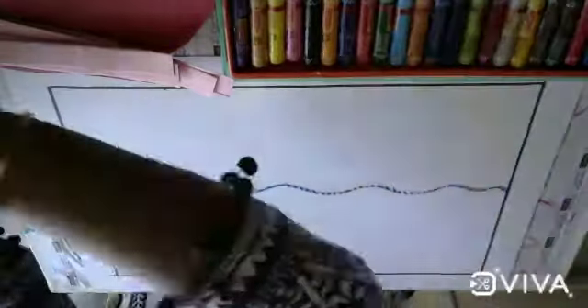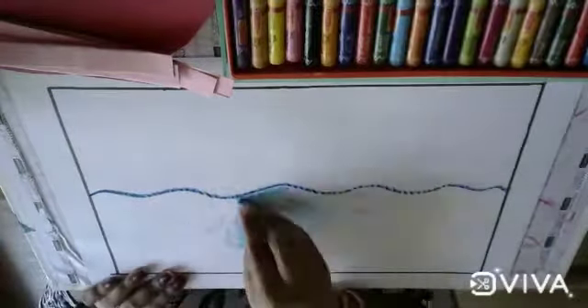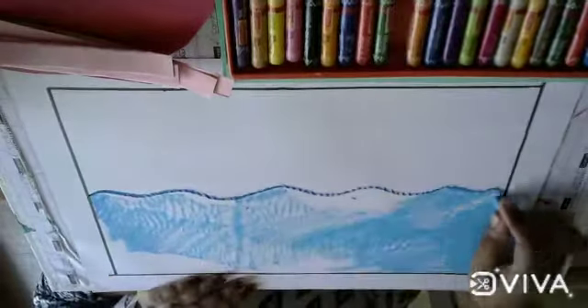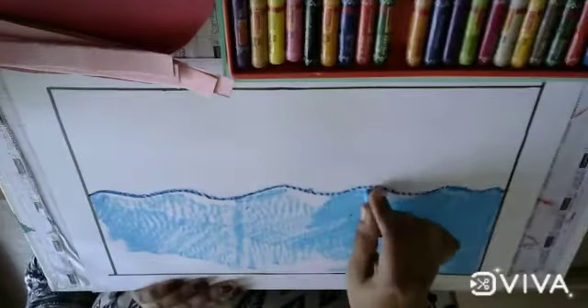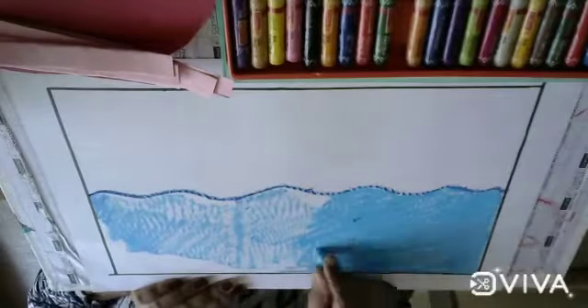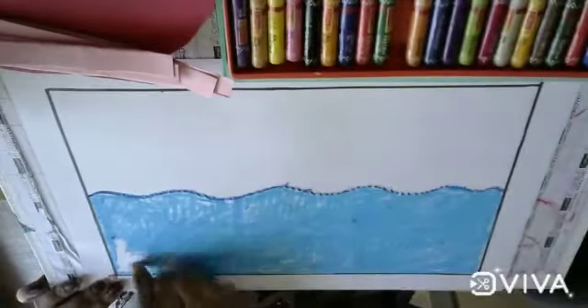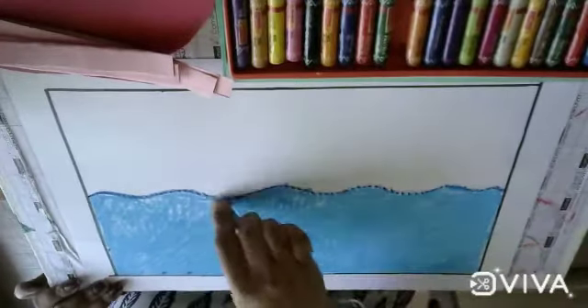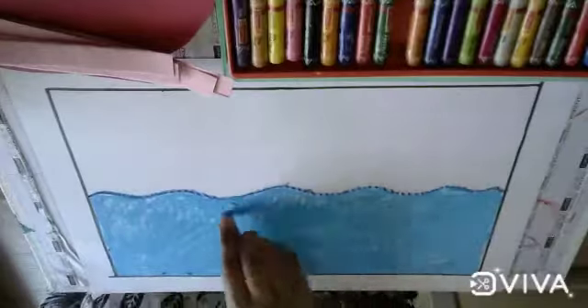Now take an A3 size sheet and, using blue and dark blue color, draw a line. Then take the light blue color and color the half portion with light blue color. Don't leave white space. Do it very neatly and nicely.